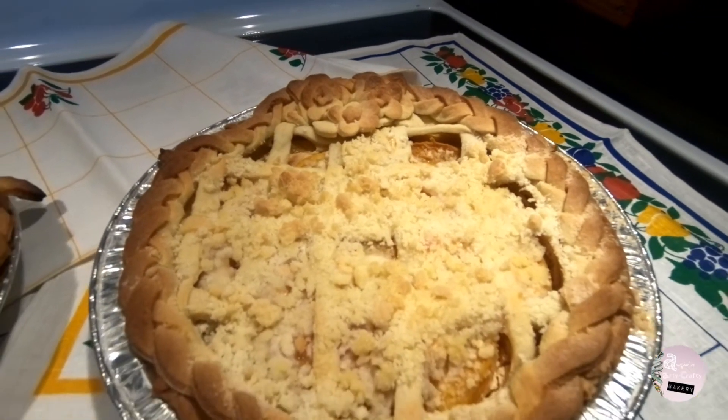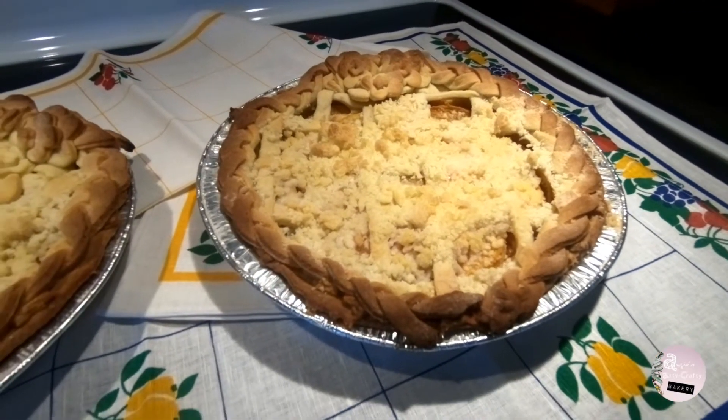Hi guys! Today we'll be making a peach and cream cheese pie.